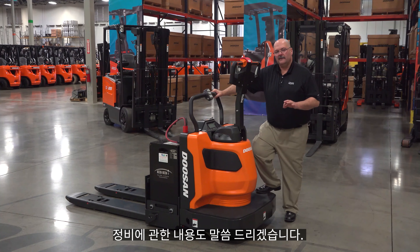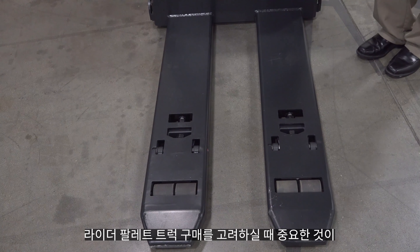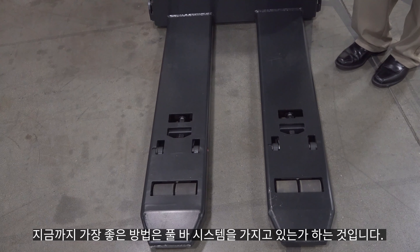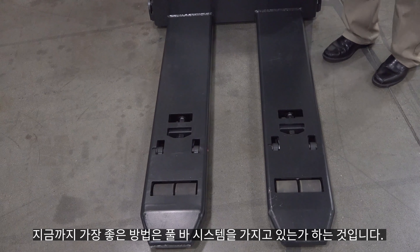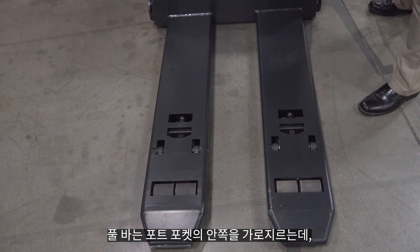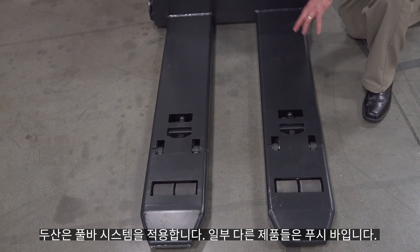I want to show you something as far as maintenance — important for you to know about our forks. One of the important things when considering purchasing an end rider or pallet jack is how the mechanism works to raise and lower the forks. By far the best way is to have a pull bar system, where a bar runs up the inside of the fork pocket. There's a hydraulic cylinder in there that pulls the bar, which pushes down on the load wheels and raises the forks up. Our system is a pull bar. Some are push bars — but if you imagine a bar and you're trying to push it, it can bow. But if you're pulling it, it always stays straight.